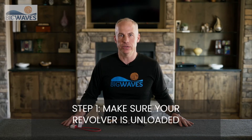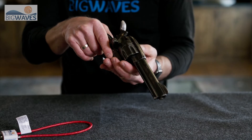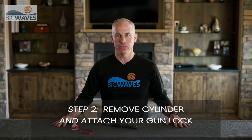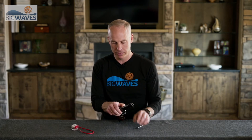Step one: make sure the cylinder is empty. Step two: remove the cylinder from your revolver. First remove the locking pin, pull the hammer, and remove the cylinder.